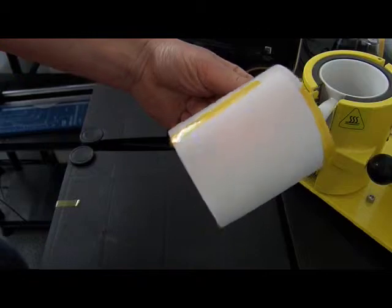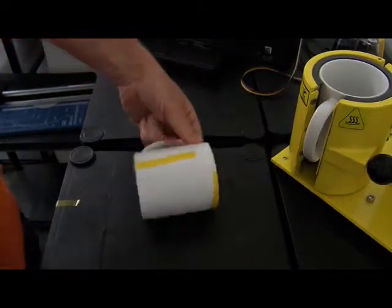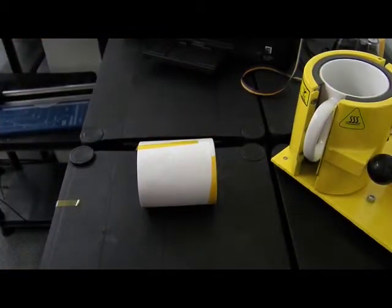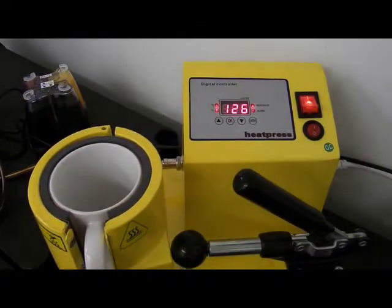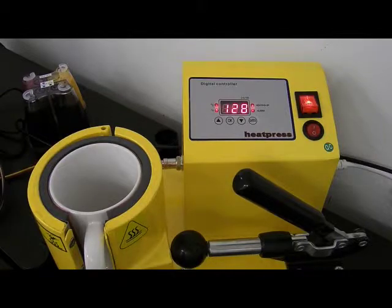My mug's ready to put into the press. We're up to 126 degrees, so I'm going to give it probably another minute to let it reach temperature. It doesn't have to get all the way up to 200 - anywhere between about 170 to 200 is fine.